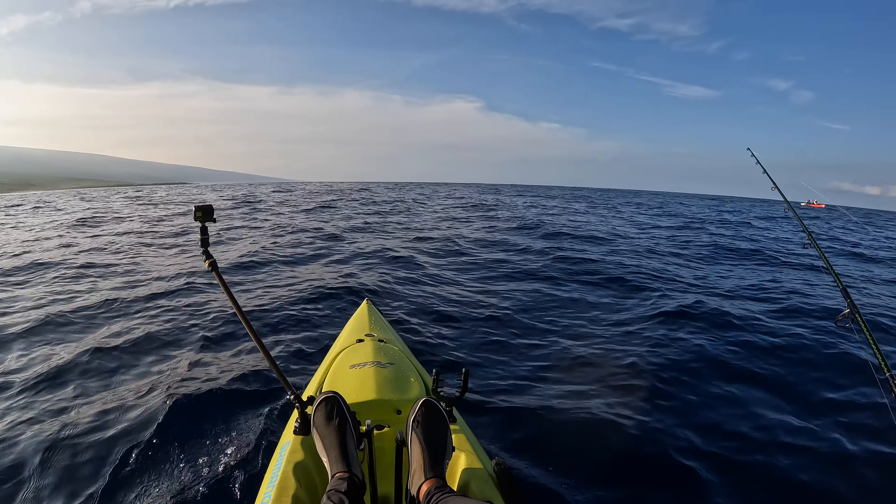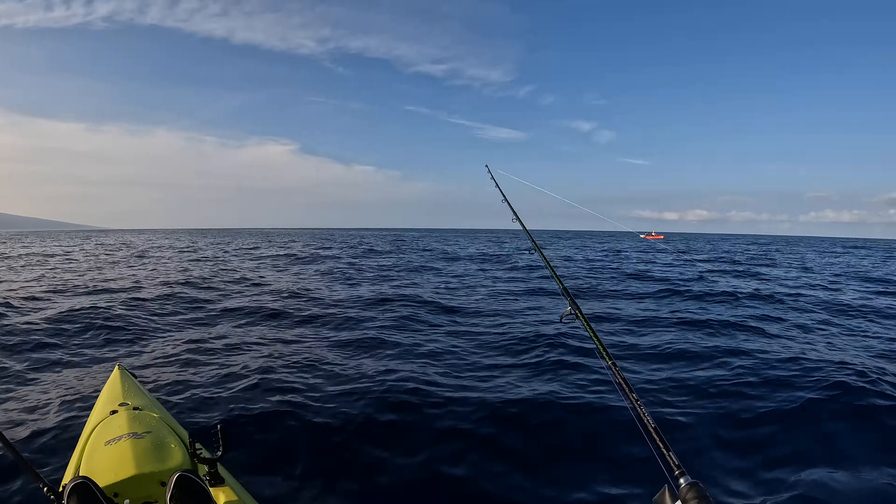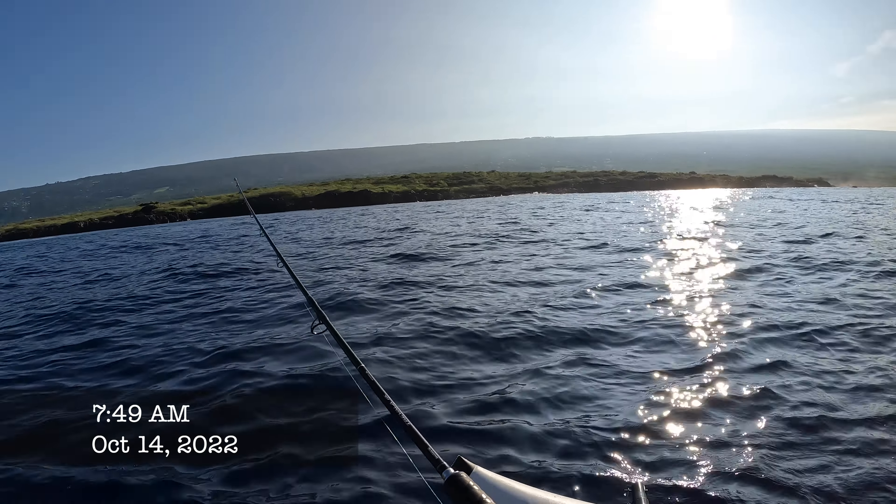I just put out my one live bait I caught, and I'm just trolling around with a wire on. Maybe get a little bite. Uh oh, my bait's getting really nervous. Let's give him some line.